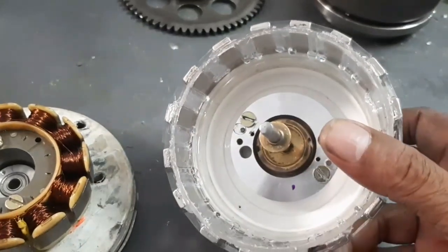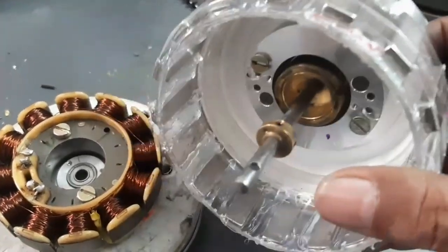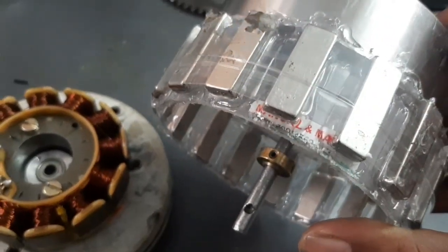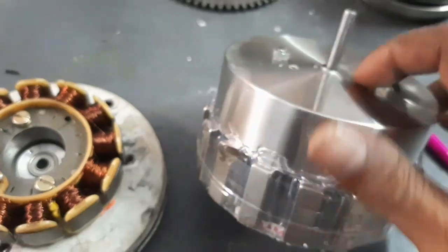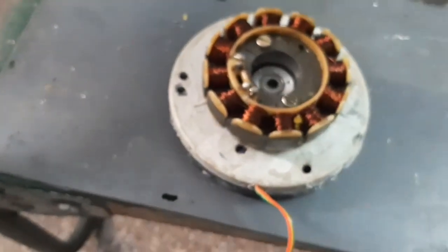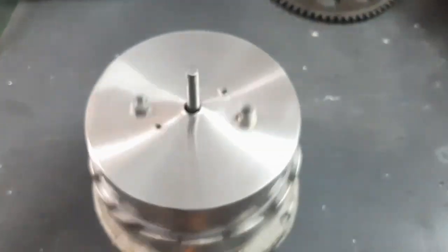Here, this is the rotor I have prepared for the BLDC motor. I am using neodymium magnets — 16 magnets — to make a 16-pole rotor. Now I am going to insert it into the stator.